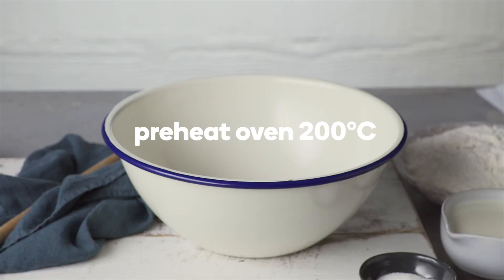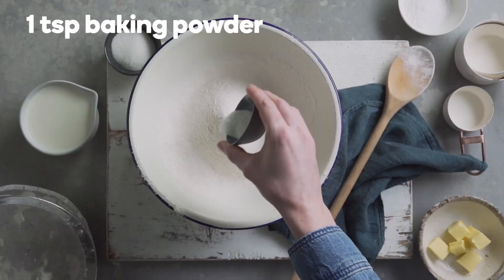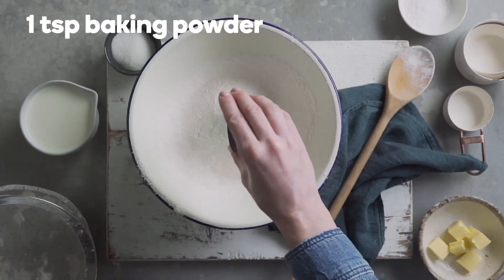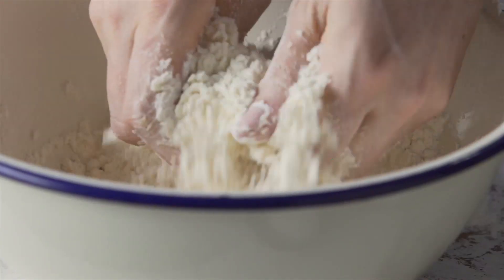Preheat the oven to 200 degrees Celsius. Sift two and a half cups of self-raising flour and combine with one teaspoon of baking powder and a pinch of salt. Add 40 grams of butter and rub into the flour until well combined.